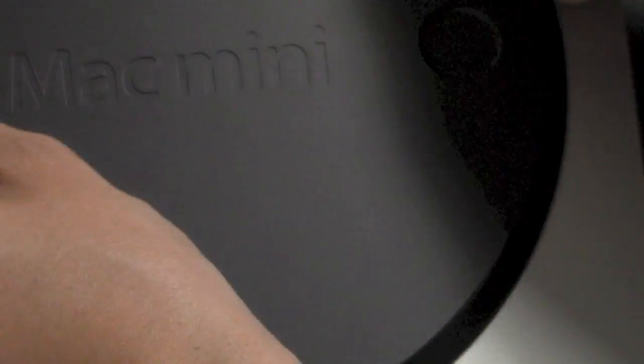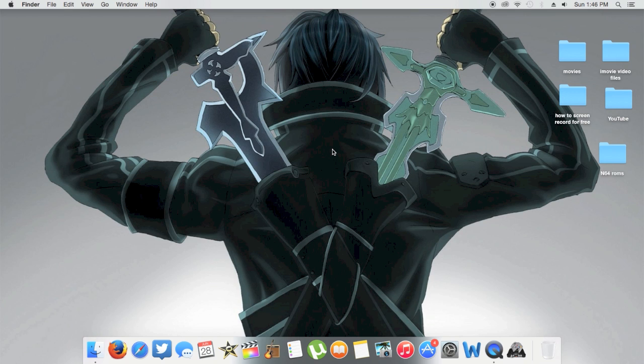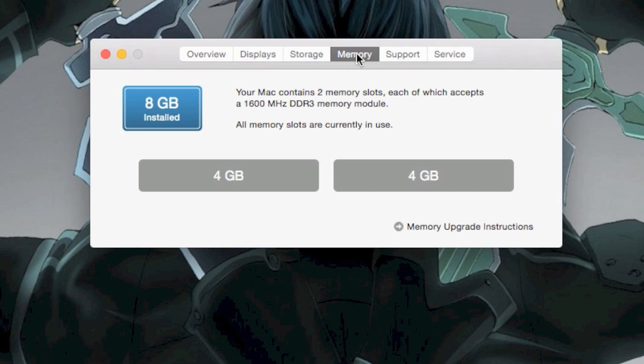Put the cover back on — line the white dot up to the clear dot. We've got the cover on. Plug everything back in and make sure it's working. Click the Apple icon in the top left corner, then click 'About This Mac.' You'll get a system overview — it shows I'm running macOS 10.10.2 Yosemite, my late 2012 Mac Mini, my processor, and most importantly it shows memory: 8 gigabytes of 1600MHz DDR3 RAM. Click on the Memory tab and it shows I'm running 4 gigabytes in each DIMM.